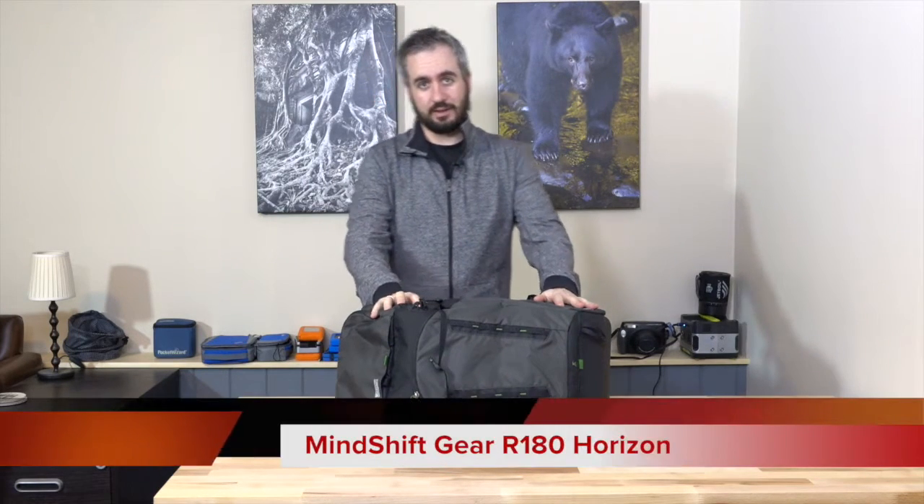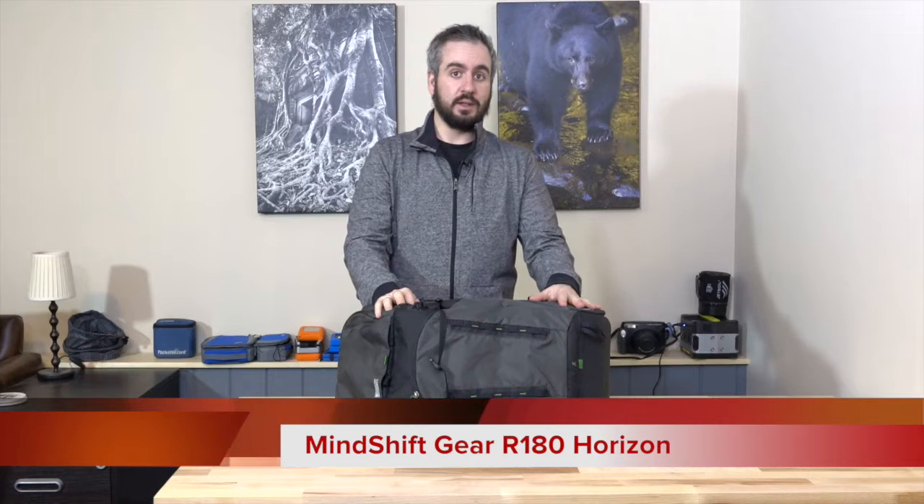Hey guys, Dan here. This week we are looking at the Rotation 180 Horizon backpack from Mindshift Gear. Those of you familiar with my channel have probably seen my previous reviews of the Rotation 180 backpacks. Mindshift Gear is a sister company to Think Tank Photo, but they're concentrated purely on the outdoor and adventure sports photography market, making slightly different bags with the same care, attention to detail, and quality of craftsmanship.